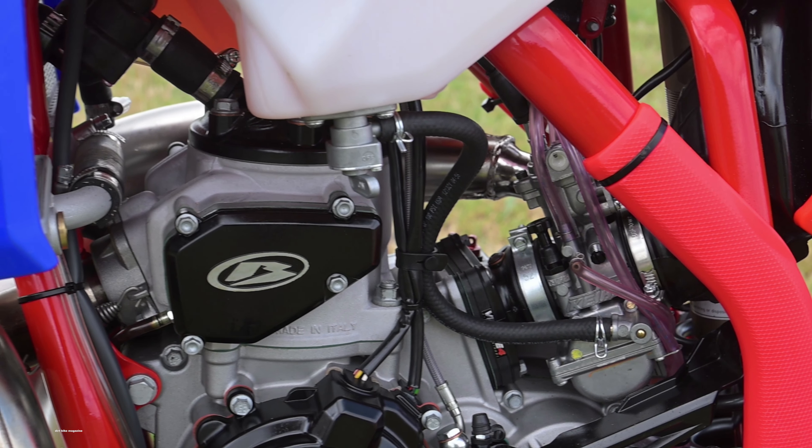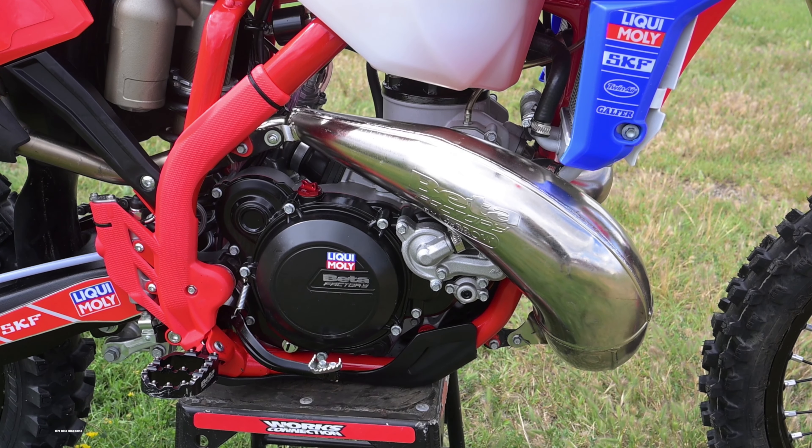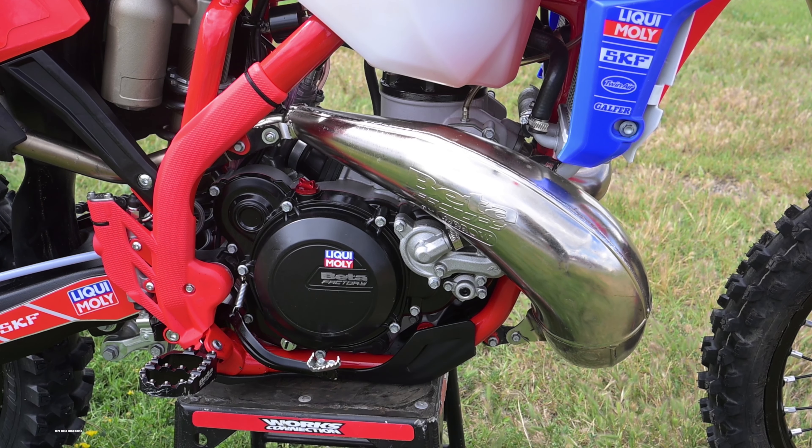The power valve does give you some tuning options. In general, less preload on the power valve spring results in a sharper hit. If you look under the cover, there's a spring within a spring. We know several riders who have removed the inner spring altogether with decent results. If you want less hit, that's easy. The little button in front of the gas cap is the map switch. The setting with the rain cloud emoji detunes the power output noticeably through changes in spark advance.